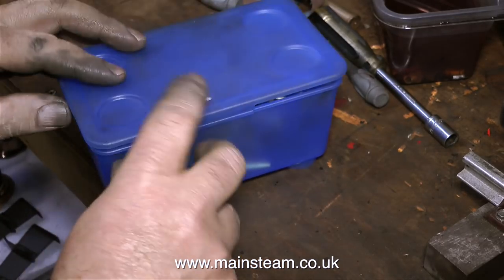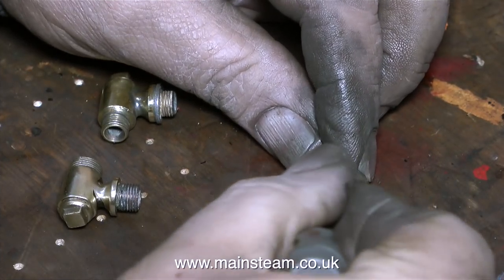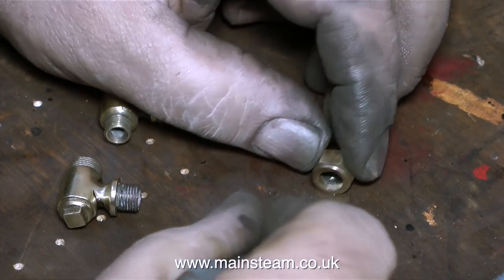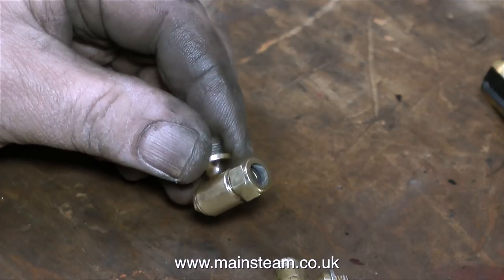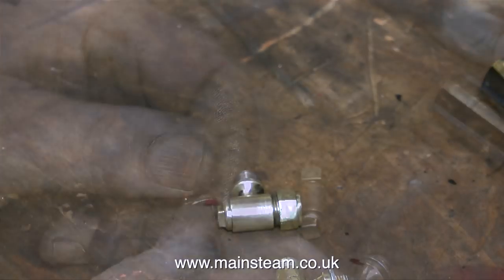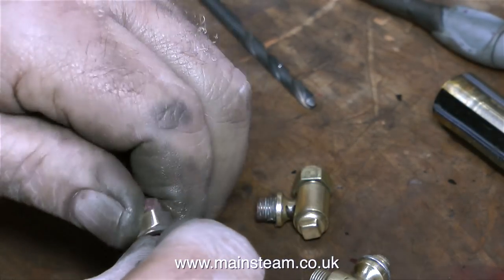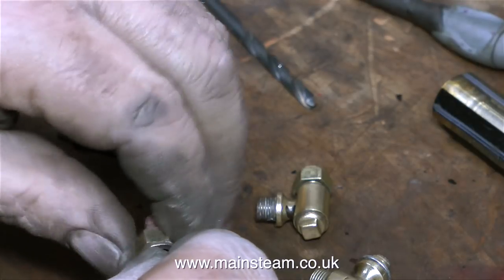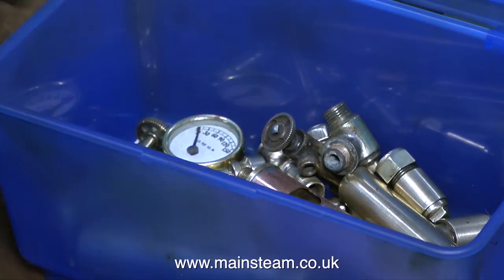I came across a slight problem when I was working on the water gauge. The seals in the water gauge top and bottom nuts are made out of rubber, and this has perished and is firmly stuck to the threads inside the nut. I didn't want to damage the threads on these special nuts by scraping them out with a sharp knife, so instead I heated the nuts to a temperature sufficient to burn off the rubber. And then all that came out of the nuts was just some black dust, which was very easy to remove, and then I cleaned up the nuts using the polishing spindle.